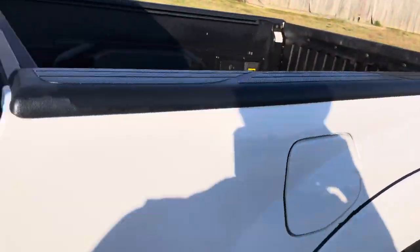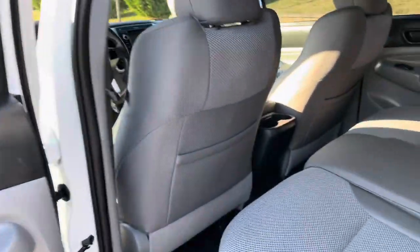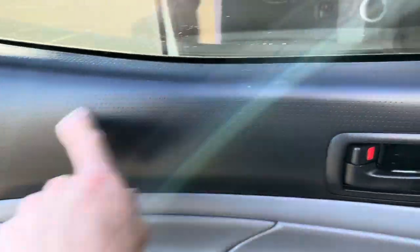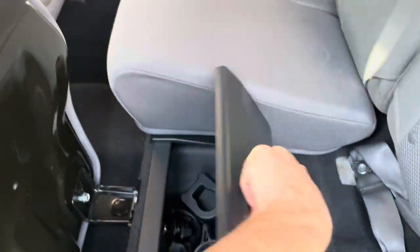Inside the door panels are in great condition, nothing too crazy outside of the norm. Your seats right here — it's got all sorts of compartments in your seats, and these are anchor points in the bed for tie-downs if you want to secure a dirt bike.